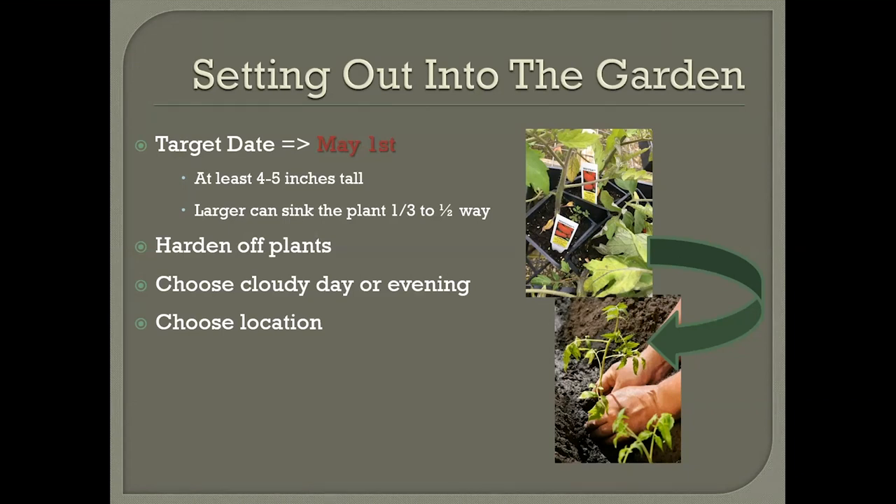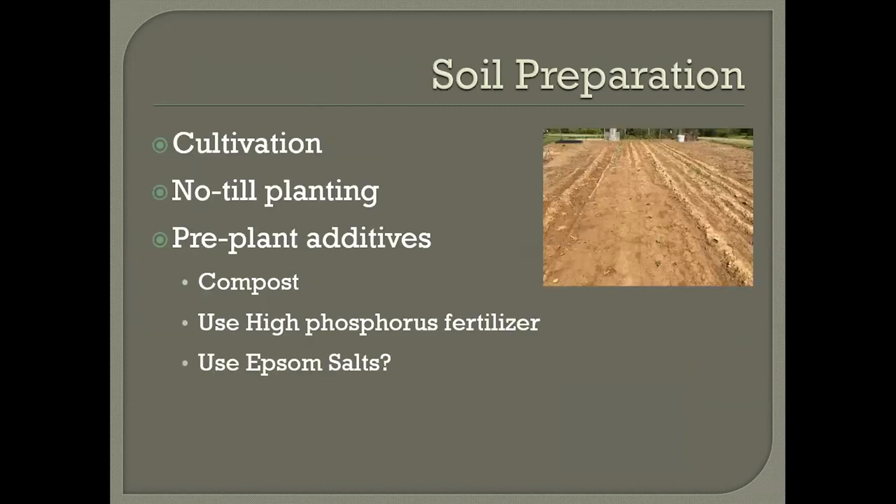When we talk about tomatoes we need to think about soil preparation. It should be loose and cultivated. I know a lot of people are choosing the no-till planting method, but even if you do no-till, you still want to cultivate that small area so that the soil is movable and the roots can penetrate it. There needs to be some type of cultivation that happens.